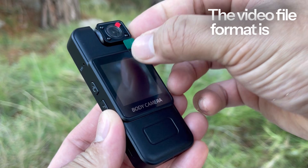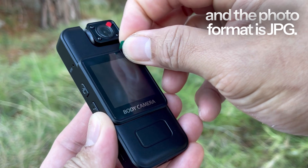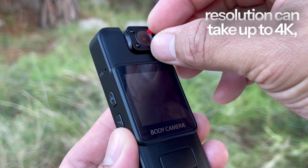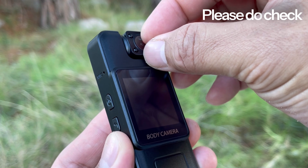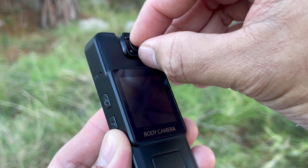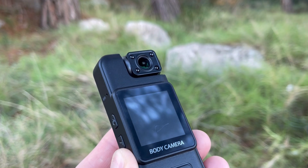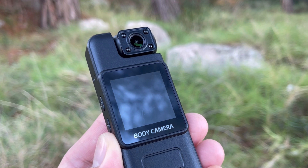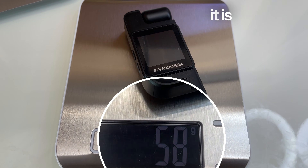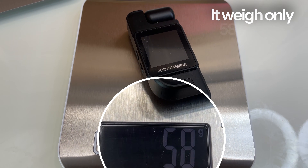The video file format is AVI and the photo format is JPG. In the manual it says the video resolution can go up to 4K, but that is wrong — please do check the video and photo sample at the end of this video. And if you're asking about the weight, it is very light — it weighs only 58 grams.